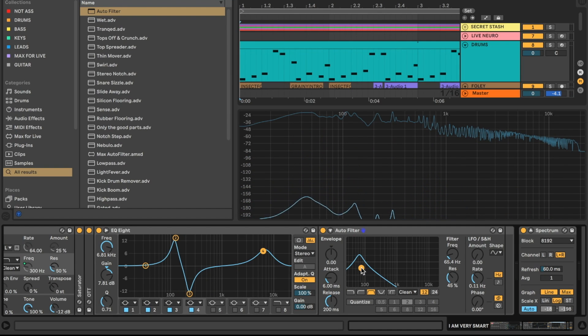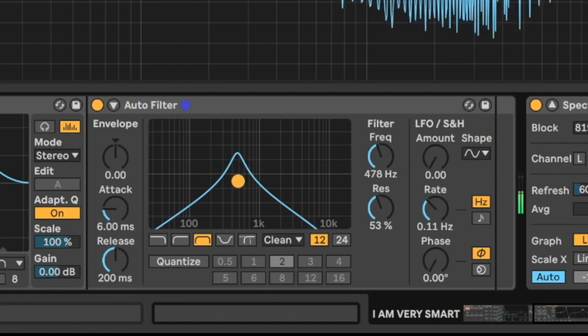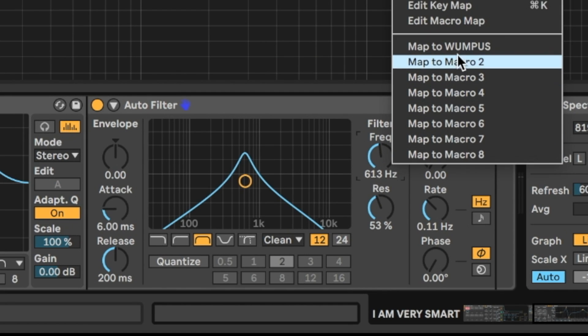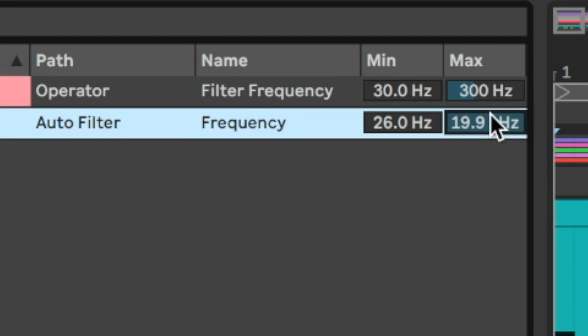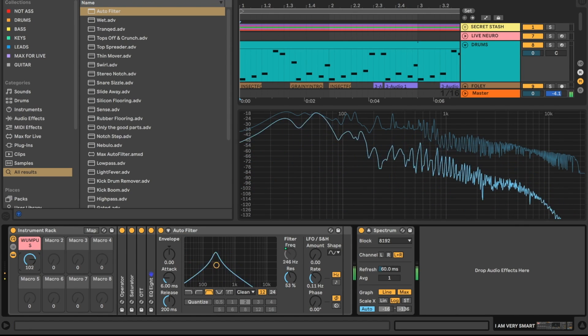I'm going to find the range where this filter really works by sweeping up from the bottom. Around 600 hertz it starts sounding less like a neuro bass and more like a neuro squelch, so we don't want to go past there. I'll right-click the frequency knob and map it to the same Wampus knob used for the first filter, maxing it out at around 600 hertz. Let's exit map mode and take a listen.